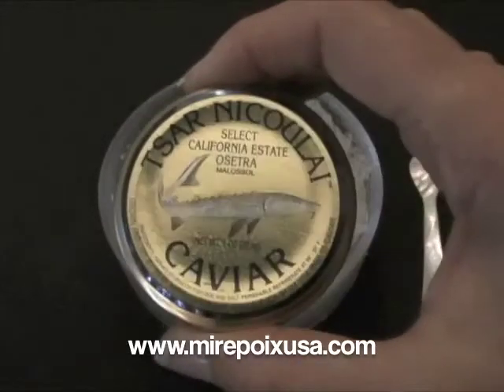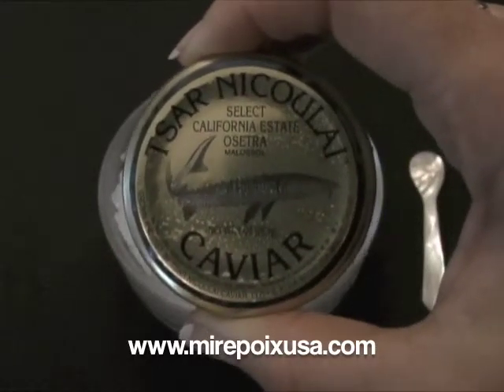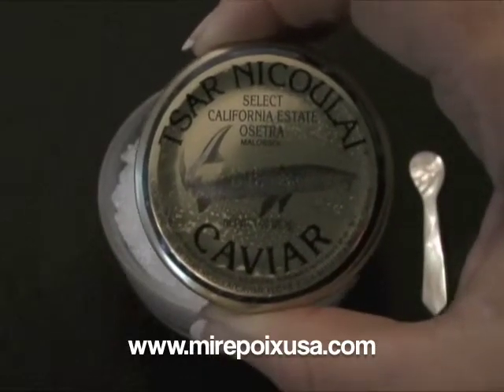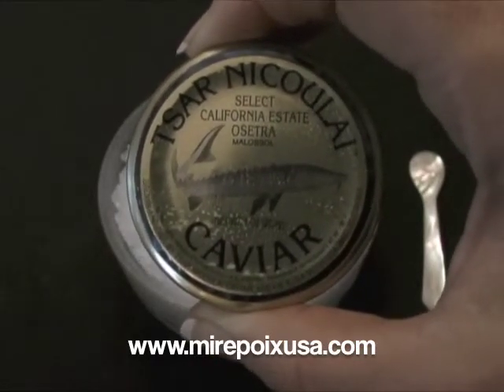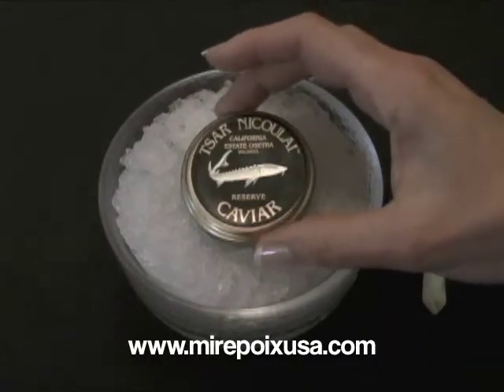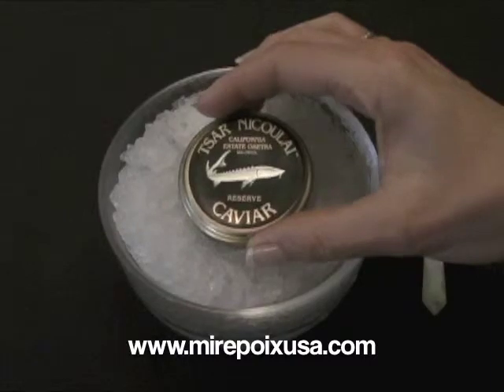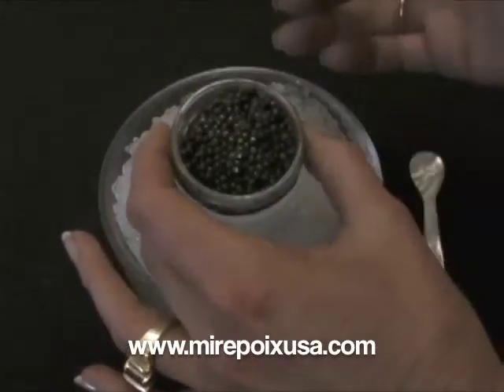The second level in the California Estate line, which is a premium product, is the Select California Estate, which had a slightly larger bead than the California Estate. And the last one here we're going to try is the California Estate Reserve, and this is the top of the line for Sarnicolai.